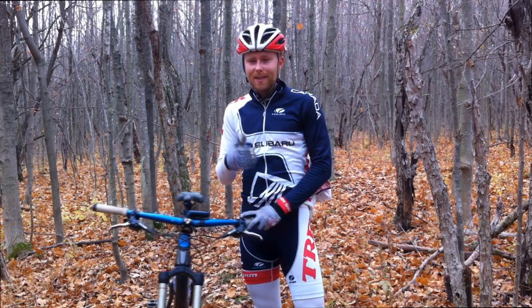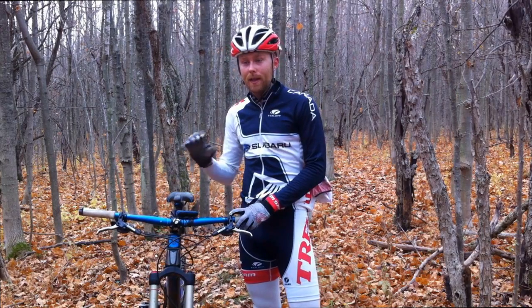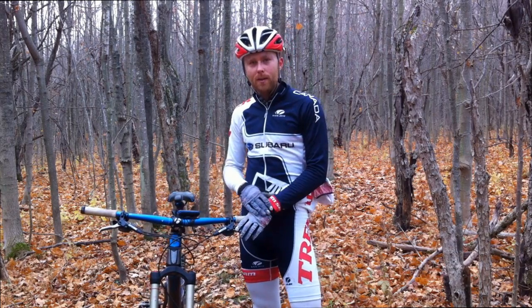What we're seeing now is sort of 660 as the minimum, going up to some guys running even bigger than 700. But I think 660 to around 700 is probably a good range. If you have a lot of narrow trails where you live, you might be more on the 660 side.